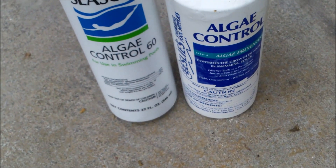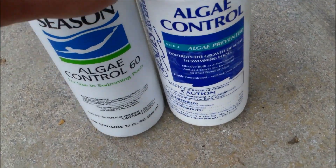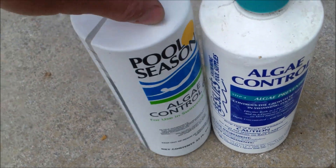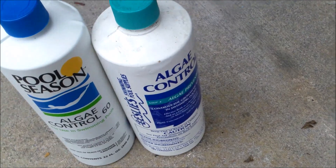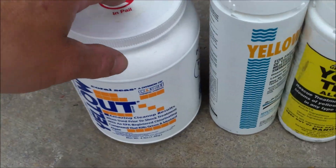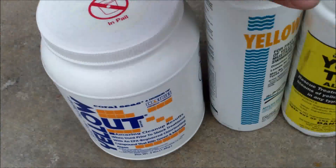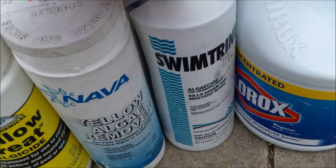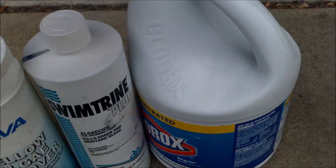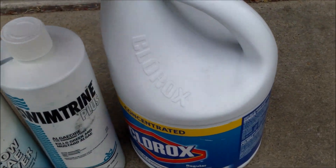Again, you want to use the polyquat if you don't have algae or just light algae. Here's the Leslie's brand right here — it's got the same active ingredients, but doesn't have the nice side panel showing ounces. If you have a real big algae outbreak, you can use traditional algae treatments like the yellow rod here, which is an ammonia base, or these three here are sodium bromide base. Swimtryne is a copper base, and you can also use straight Clorox bleach in your pool — that will actually kill the algae too.